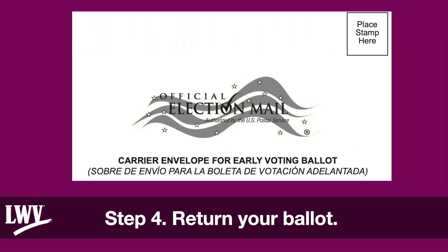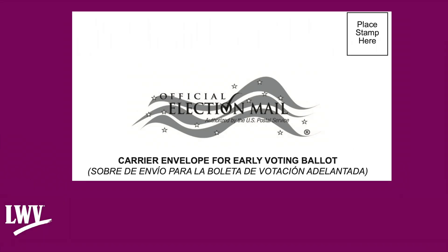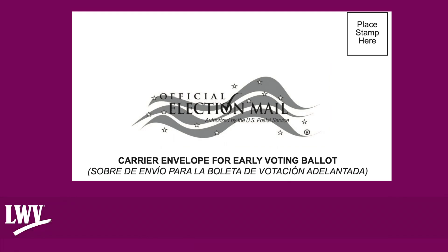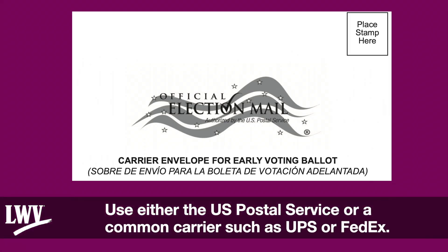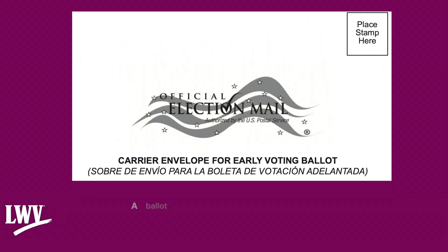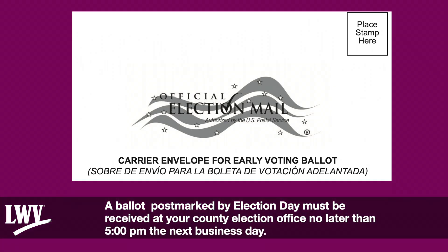Step 4: Return your ballot. Place a stamp — or two if needed — on the envelope and mail your ballot as soon as possible using either the U.S. Postal Service or a common carrier such as UPS or FedEx. A ballot without a postmark must be received at your county election office by 7 p.m. on Election Day. A ballot postmarked by Election Day must be received at your county election office no later than 5 p.m. the next business day.